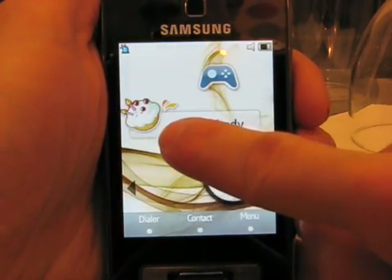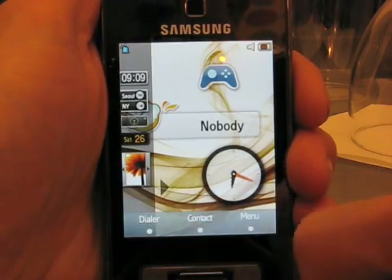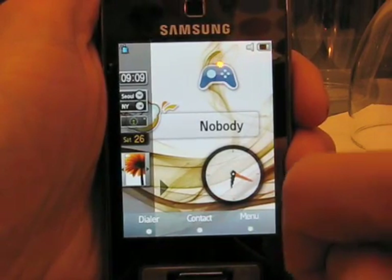Here's a birthday widget — unfortunately nobody's birthday today. We can customize this by pressing a little arrow, which brings up a widget dock.